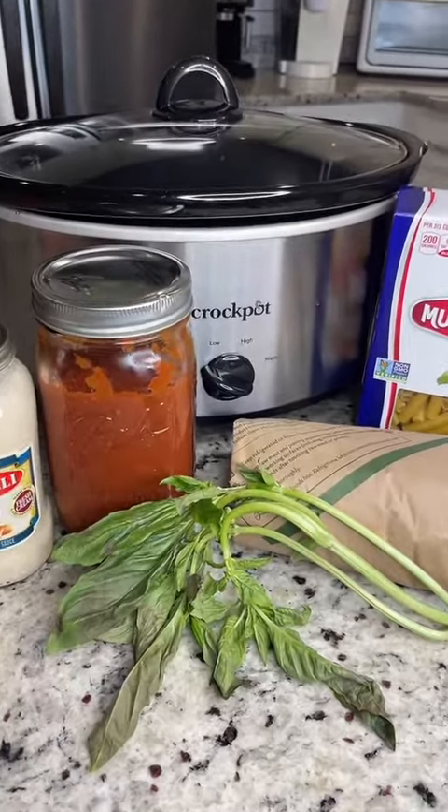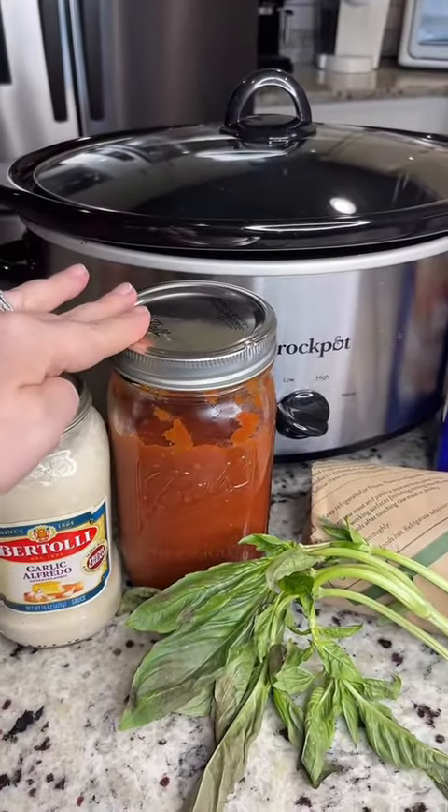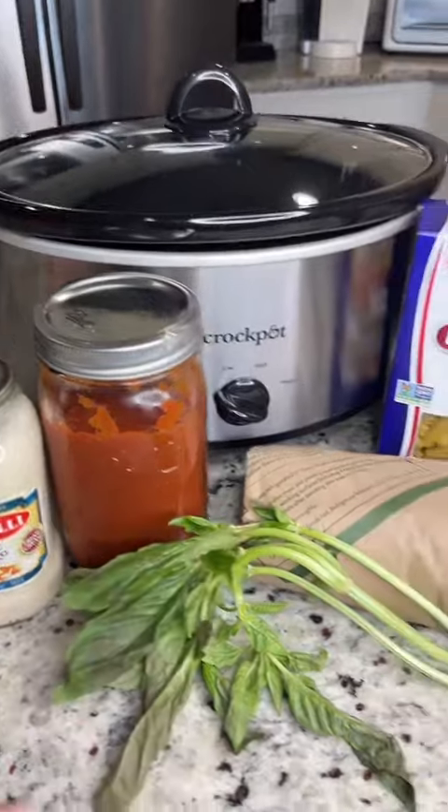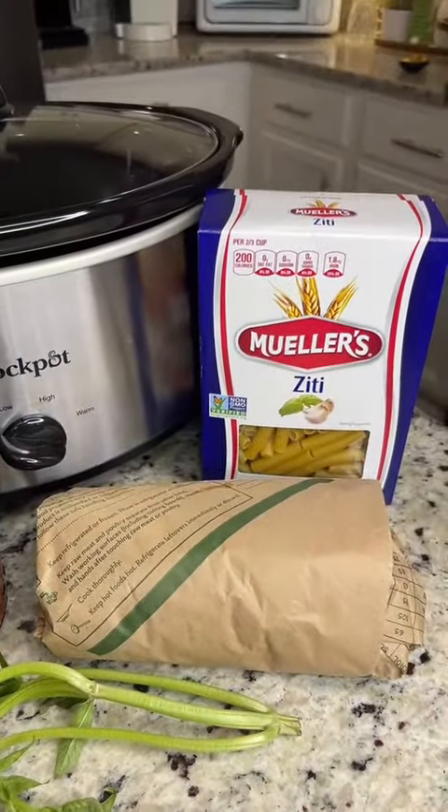For this recipe, you'll just need a crock pot, a jar of Alfredo sauce, a jar of your favorite marinara sauce or spaghetti sauce, basil is optional, two pounds of chicken, and a box of pasta.